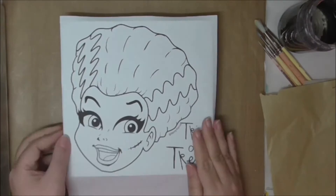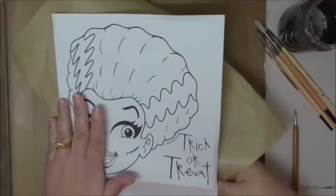My method is to make a Photoshop document the size of my canvas — in this case it's eight inches by eight inches, or about 20 centimeters square. I will put my design in, add some text, print it off, and this is my pattern.